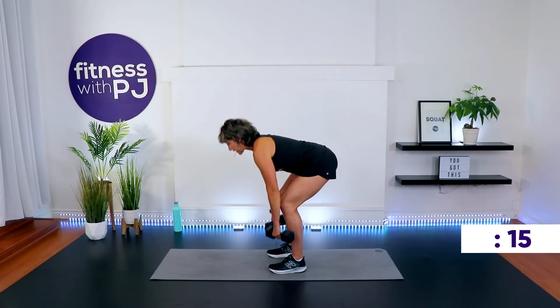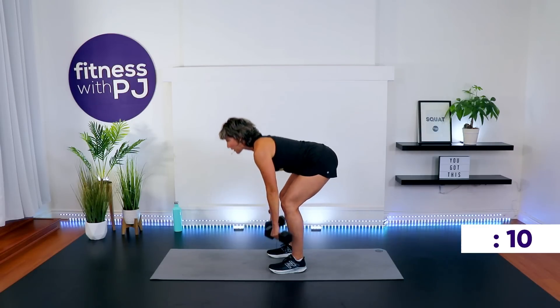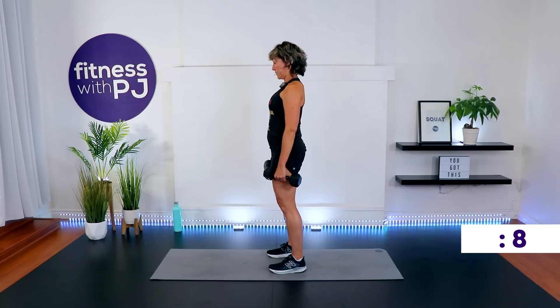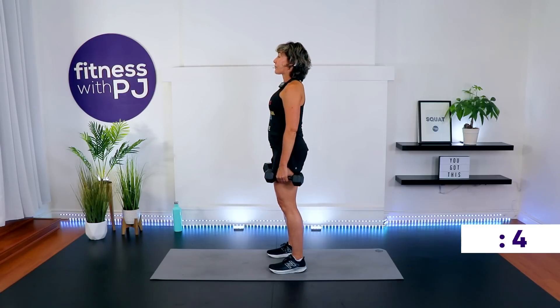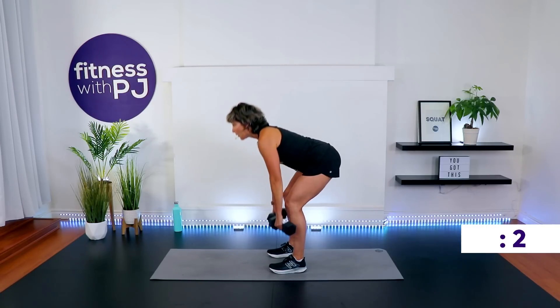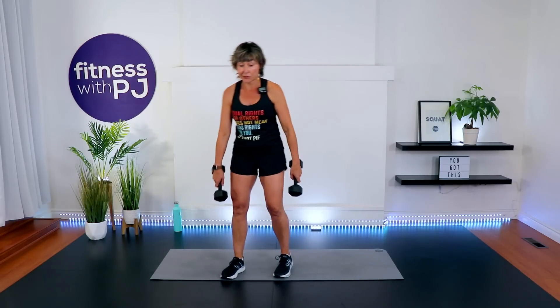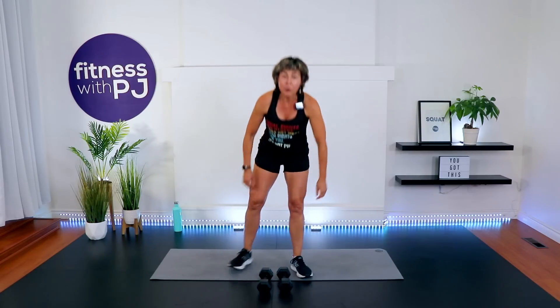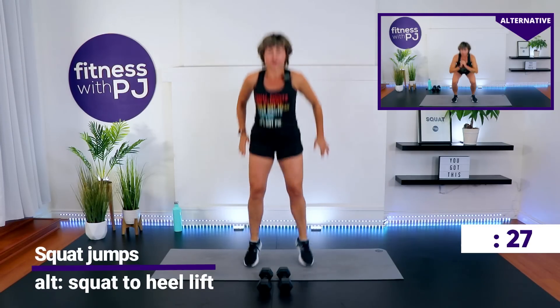After this, what do you think we do? That's right — squat jump. Keep those shoulder blades pulled together, not allowing the upper back to round. Time. Squat jump — and then hopefully the timer takes it back to the top, because we're going to take it back to the top to curl and press for round two.